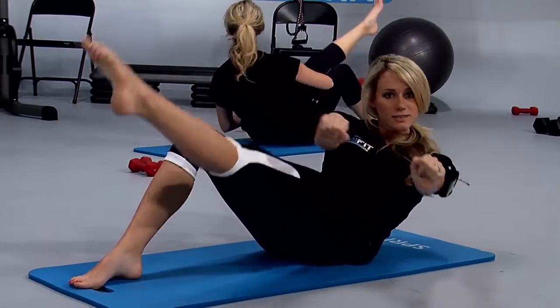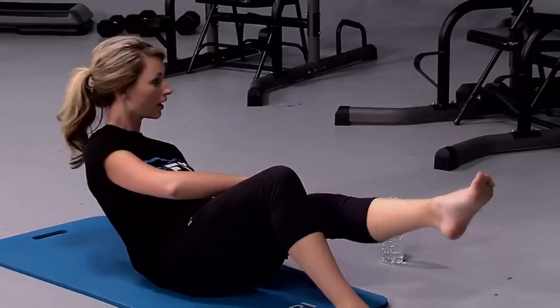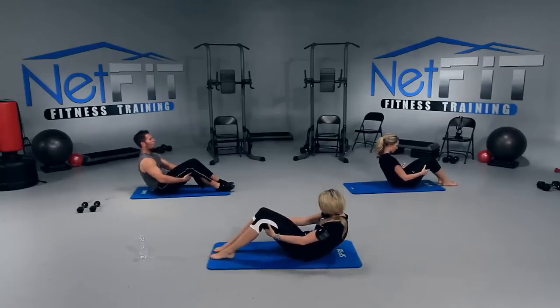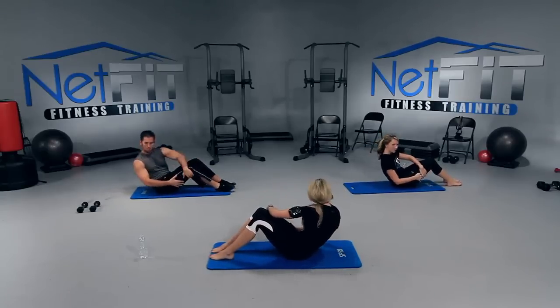Let's do seven more — six, five, four, three, two, one. Back to your center, stay low. We're almost done. Here we go. Both hands to the right — we've got to even out those abs. Look to your right.